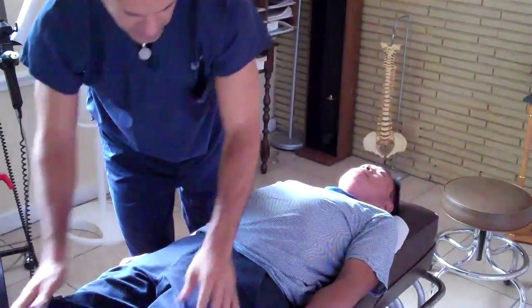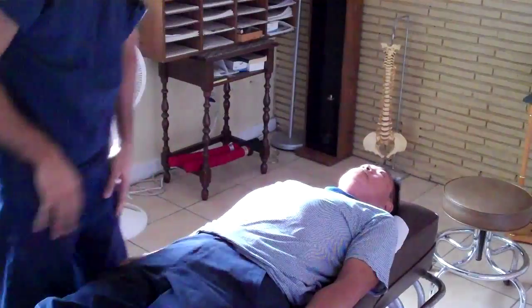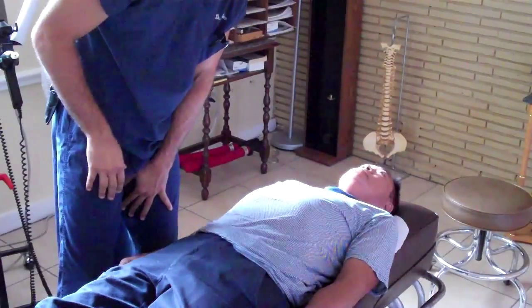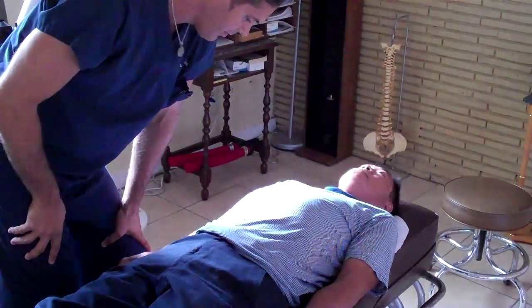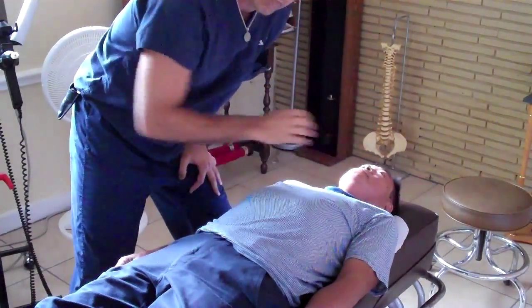First off, making sure that the person on your table is just relaxed and calm and ready for testing. We had on the backside a couple things that didn't work just right. We had a quadratus lumborum — one of the muscles in the back — that kept going out on our patient here. So with it being on the right side in the back, the quadratus, that means I need to test something in the front.